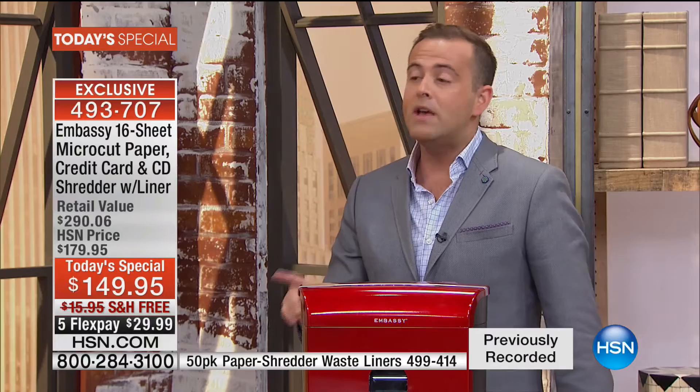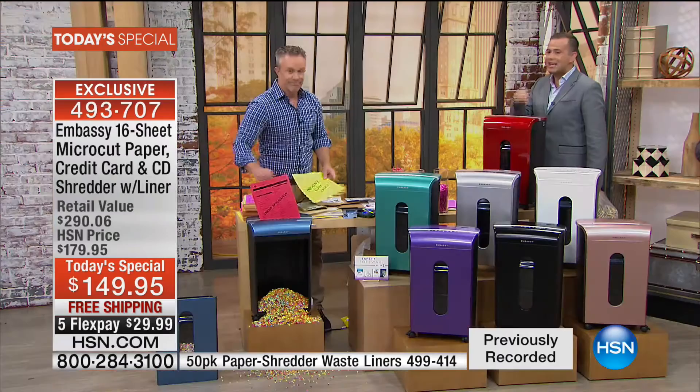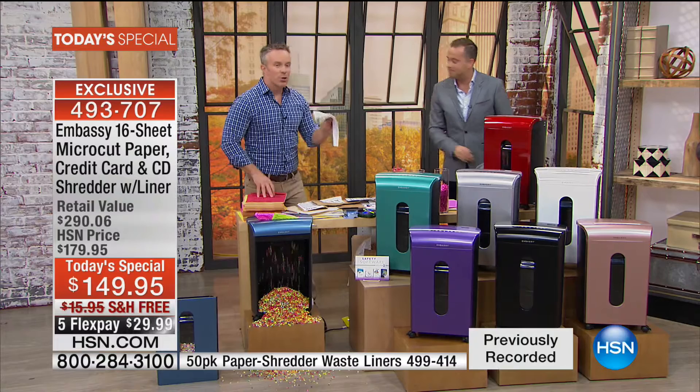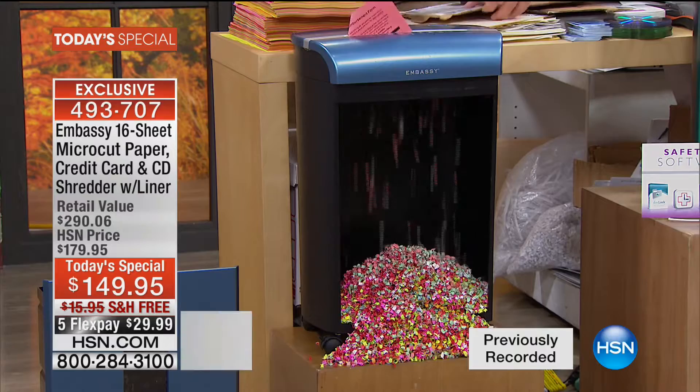We've seen a lot of great shredders, and we have sold nearly a quarter of a million shredders on HSN. That's why the folks at Embassy give us micro-cut technology at some of the lowest prices in the United States. Over 230,000 shredders have gone out the door from Embassy, and all of them are customer picks. But all the other ones were 12 sheets, 10 sheets, 8 sheets — this is 16 sheets that can go through those manila folders.